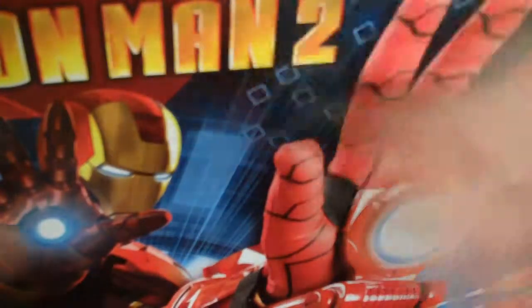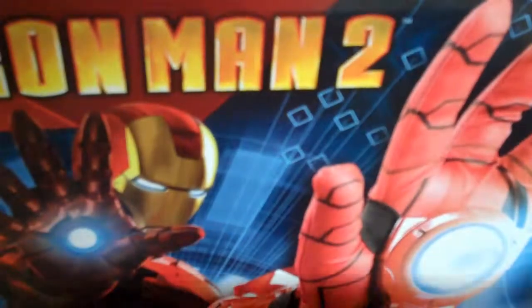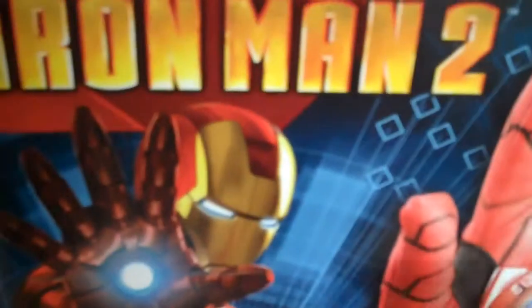Welcome, Iron Man fans! And today I have a look at the Iron Man 2 Hasbro. This was sponsored by Prezbo,